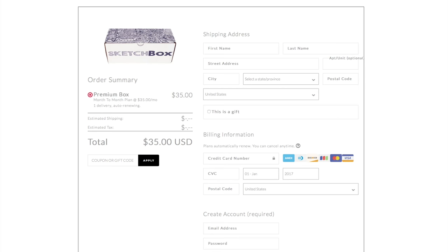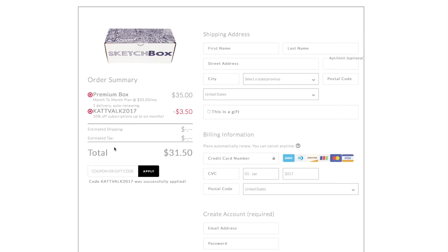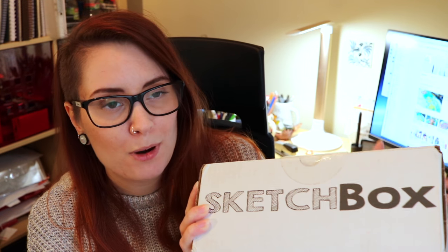If you would like to try out the Sketchbox yourself, there is a link in the info box below to where you can purchase one, or two, or even more if you want to. And if you use the code CATBUCK2017 when you're placing the order on their website, you will get 10% off on your first box. Isn't that just awesome? I'm not sponsored by Sketchbox or anything — I get these boxes for free to play around with and show you.